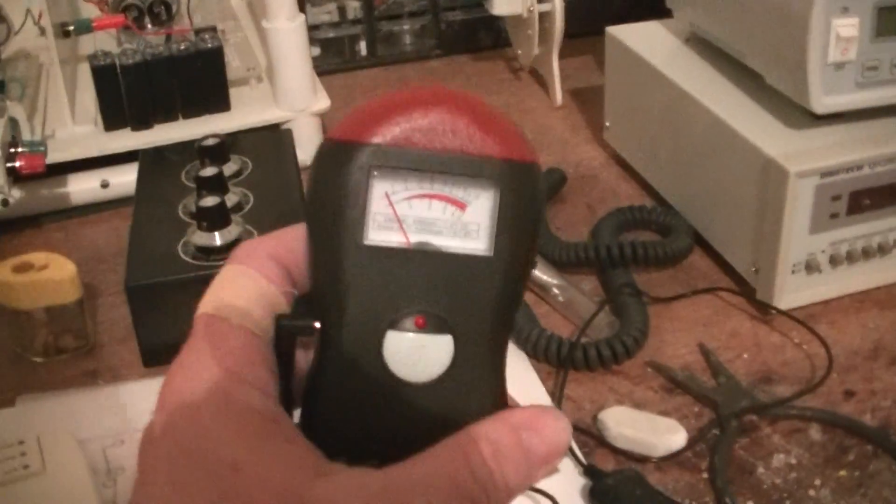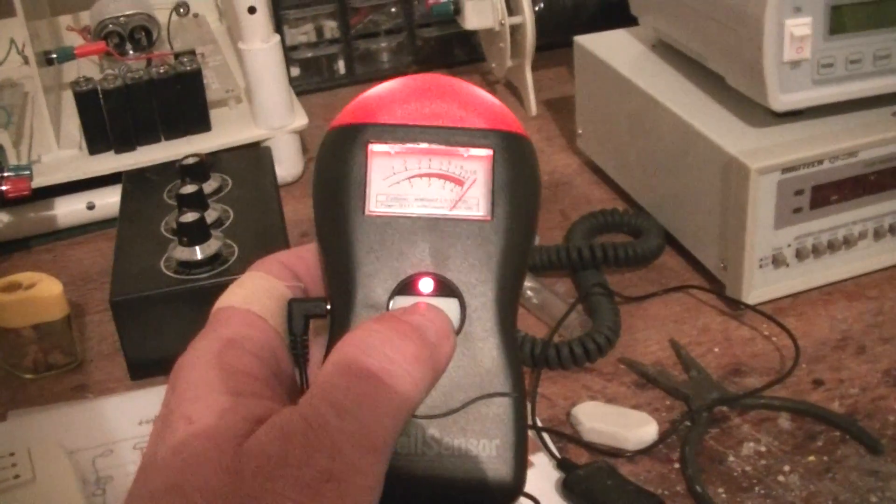This one will tell you all the way up to 30 GHz. And I've got the cell phone sensor one here — that one works. So I've got all these sensors here.